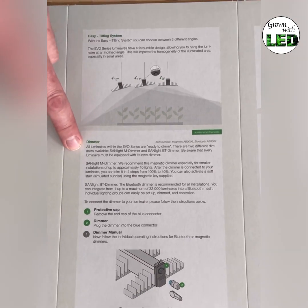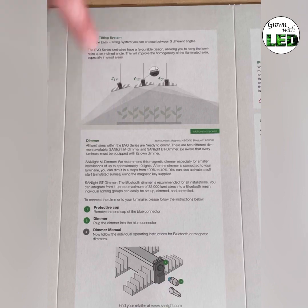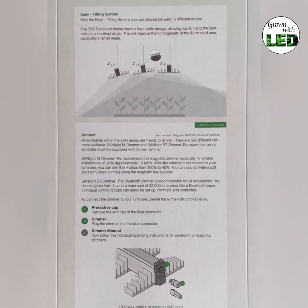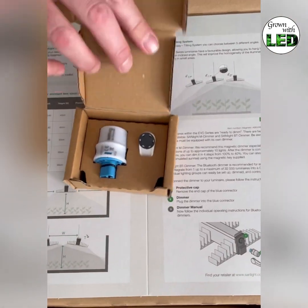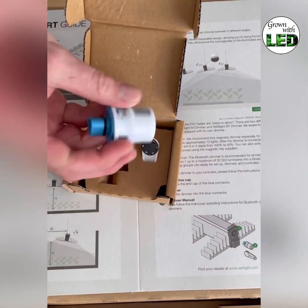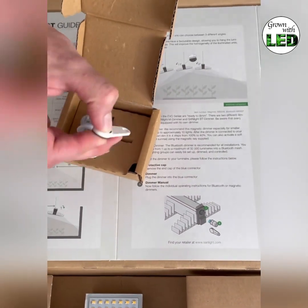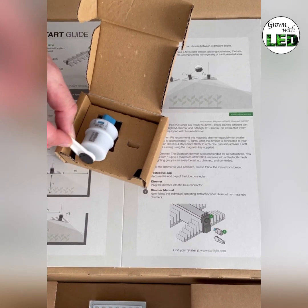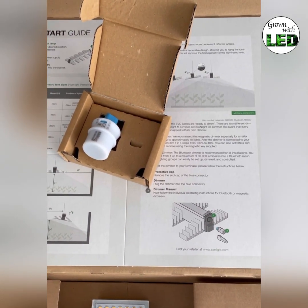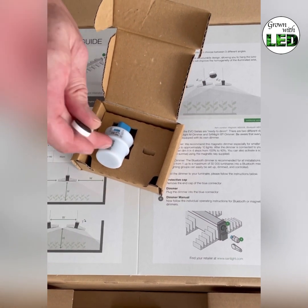The dimmer, which you can connect to the side of the lamp and which is sold separately, is explained here. This magnetic dimmer connects to the side of the lamp. You use the little magnetic key — tapping on the dimmer with one side to regulate the dimmer level, and with the other side to activate or deactivate the sunrise fade.